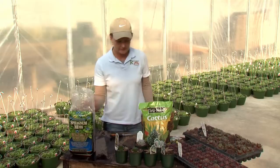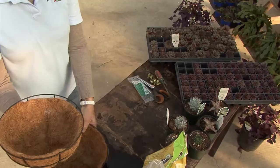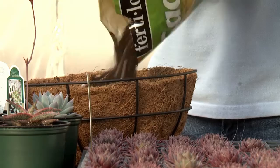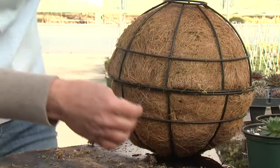The first step is to create the growing sphere. It's easy using two wire hanging baskets with cocoa core liners. Each half is filled with potting mix for cactus and blonde sphagnum peat moss, and then flip the two halves together to form a sphere. Hold everything together with plastic zip ties.